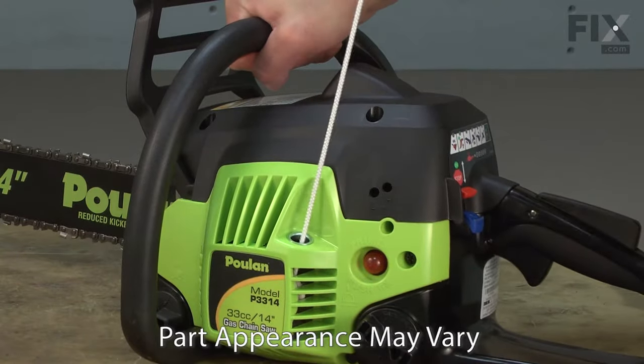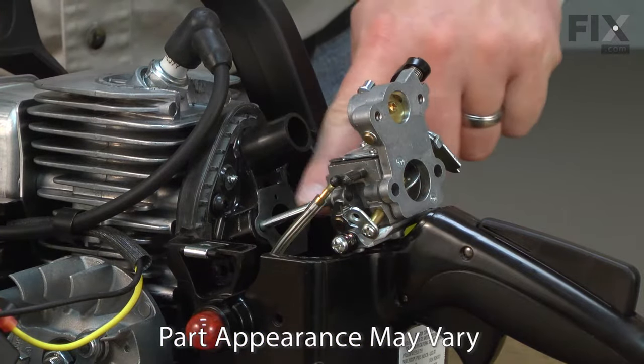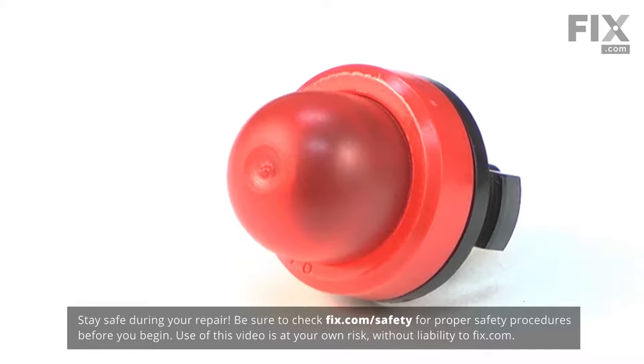Does it take forever to get your engine started? Then you just might need a new purge bulb. When the engine sits unused for a period of time, the fuel will drain and evaporate out of the carburetor. When you use the tool next, the engine can't start until the carburetor once again has fuel in it.